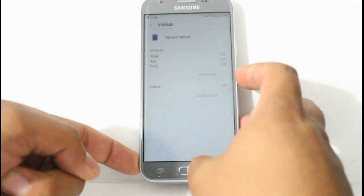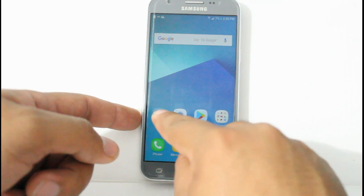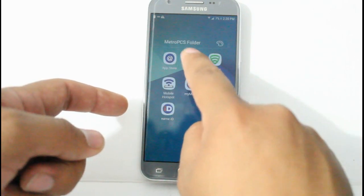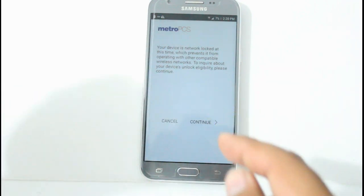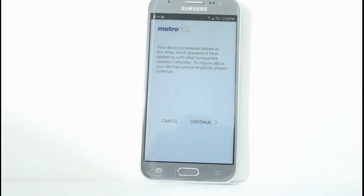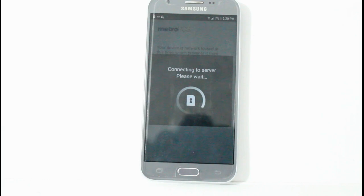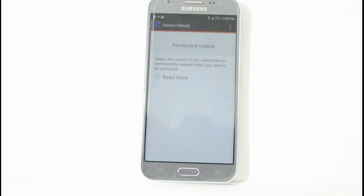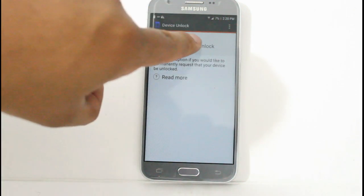After we reset the app, we're going to click Allow, and we're going to click Continue. Let's see if it connects this time. Now it did connect this time.